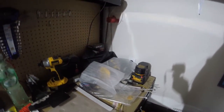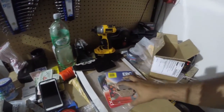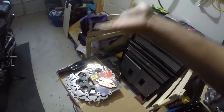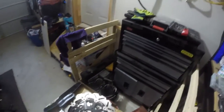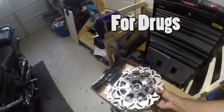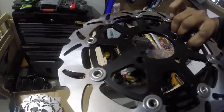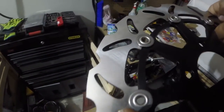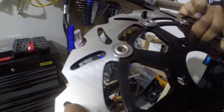There we go — EBC brake pads. I'll be throwing these EBC double-H pads on with the rotors. So this is the initial review — I like them. The boxing came in okay, customs checked them, so they're all good. I'm not seeing any defects.